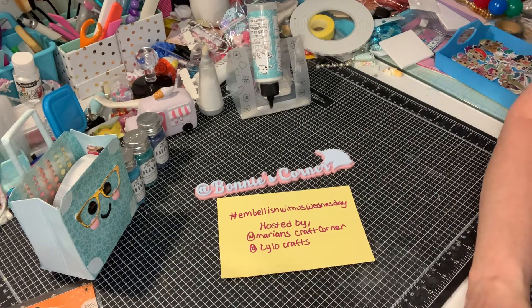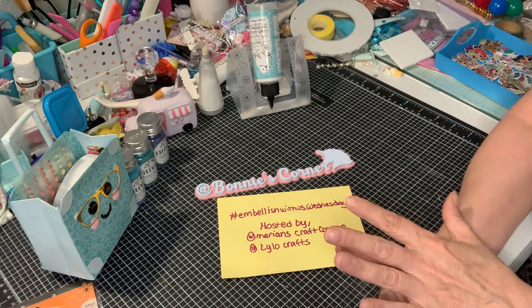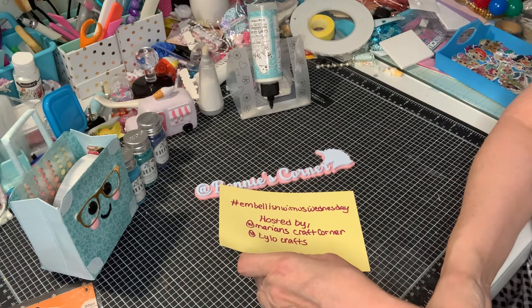Hi everybody, welcome to my corner. Today is hashtag embellishment, Embellish With Us Wednesday.